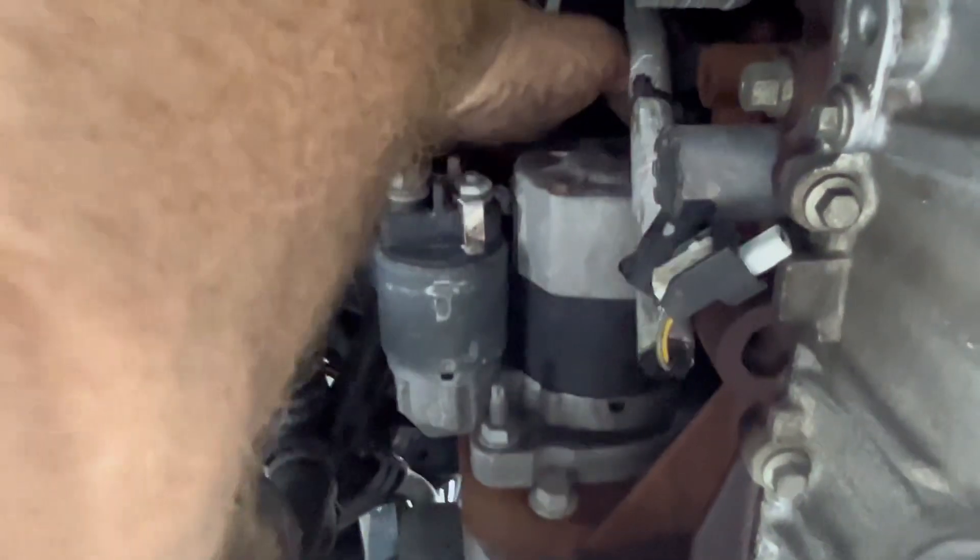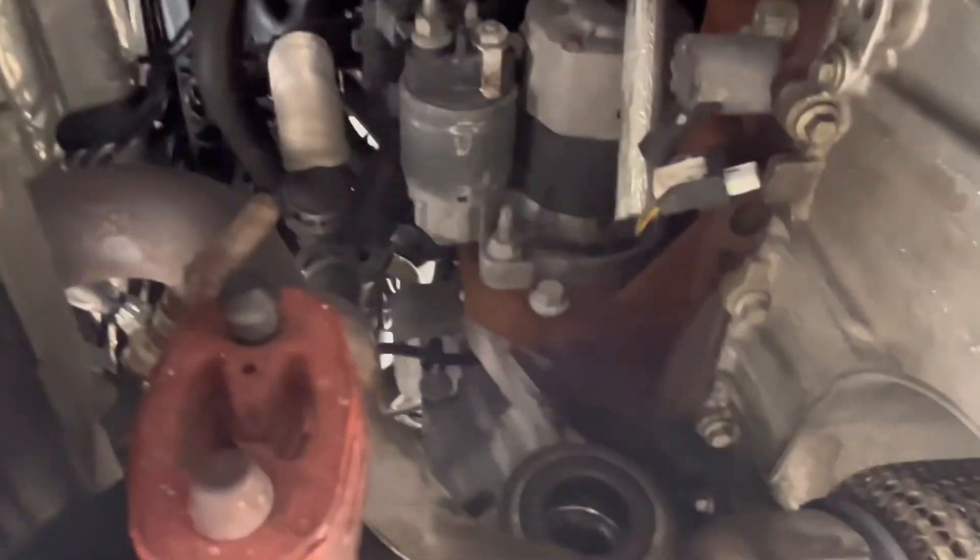And then there's another 13mm at the top, way back there. I did already remove the CV axle.